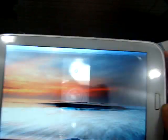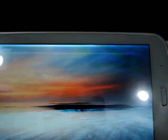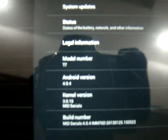Let's also take a look at the About Tablet section. You can see the model number and Android version there — model number T7, Android version 4.0.4.